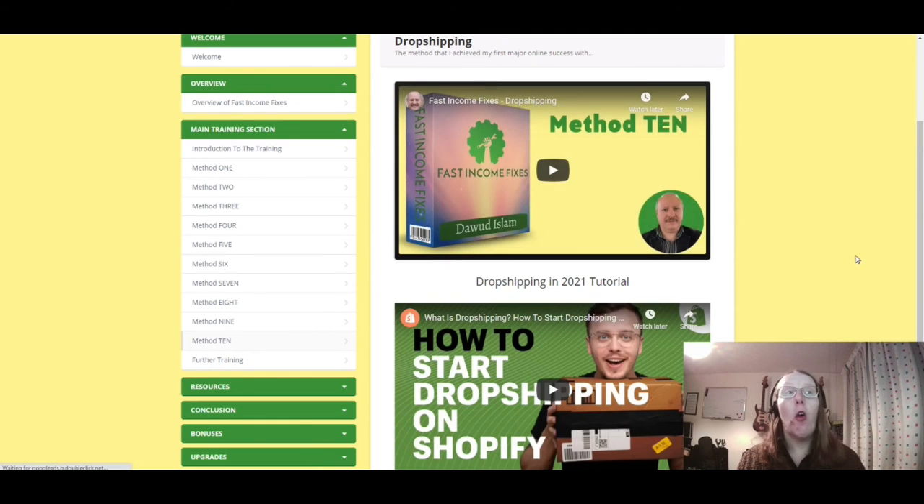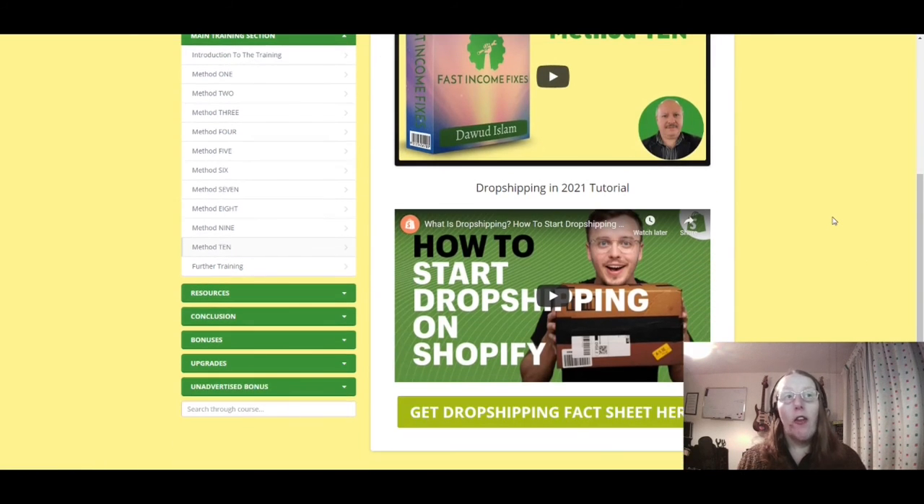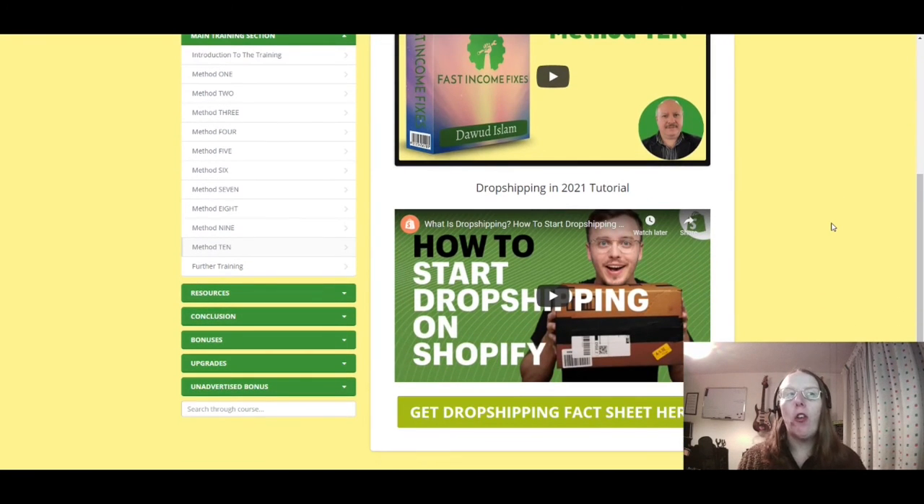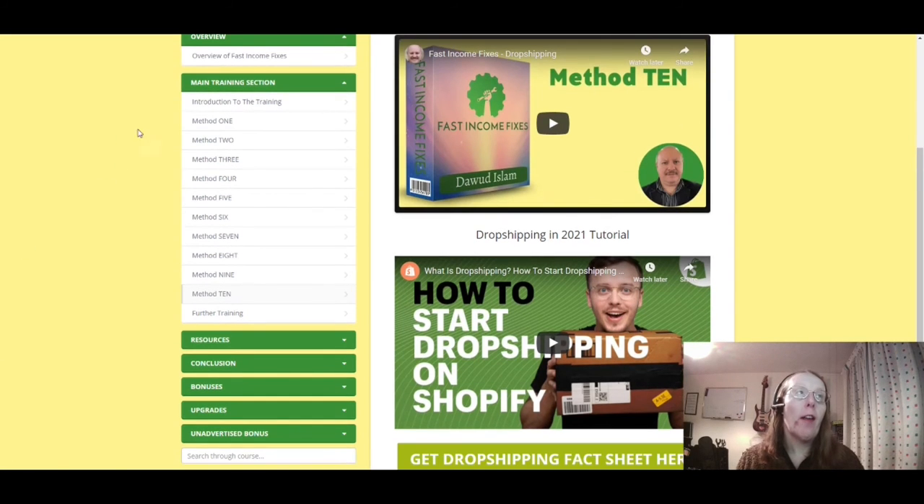Method ten is dropshipping. This will obviously be changing given the pandemic. The platform shown here is Shopify, but you don't have to use just that — you've also got WooCommerce, eBay, and Amazon. There are different ways of using the same dropshipping model across these platforms.